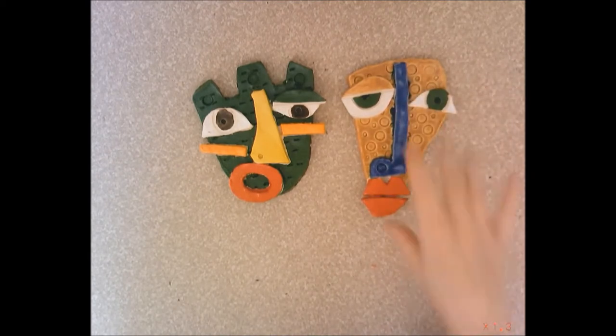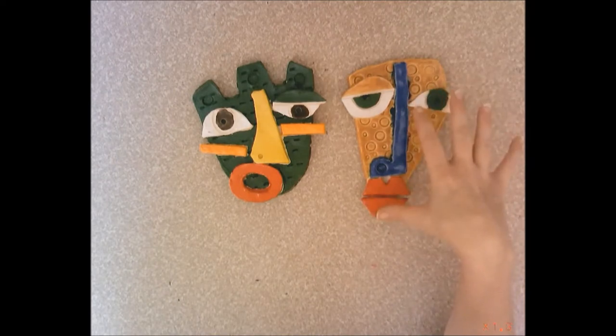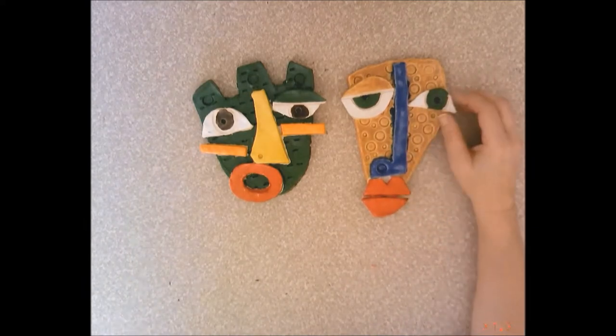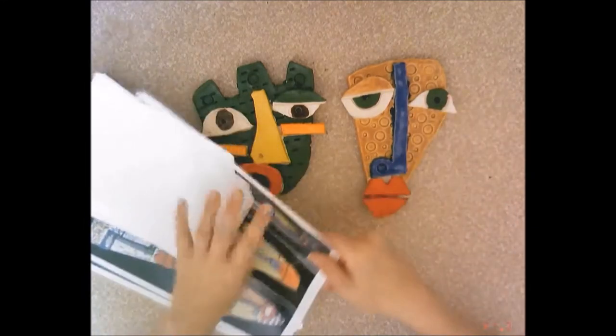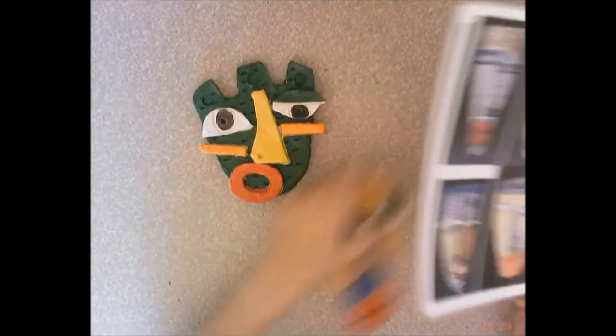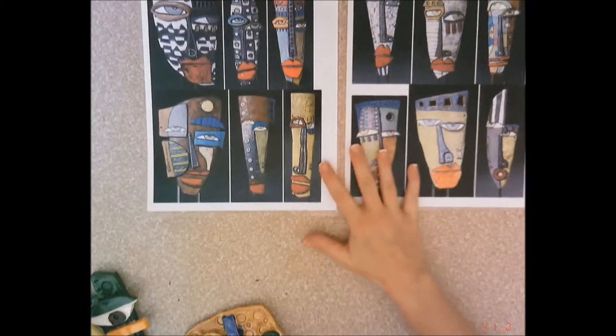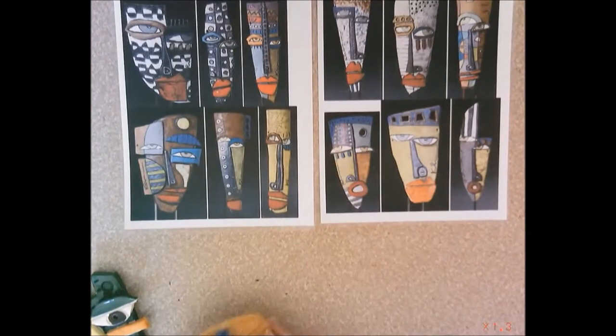On the first day we are going to design our mask and make some paper patterns to use with our clay on the second day when we create these out of clay. I have some Kimmy Cantrell visuals for you to look at — lots of different examples of his artwork — for you to reference when you are making your paper patterns.